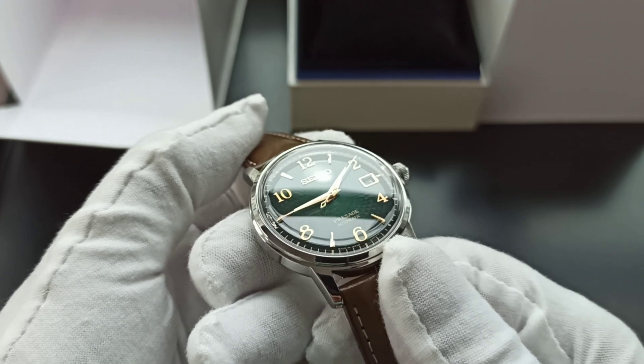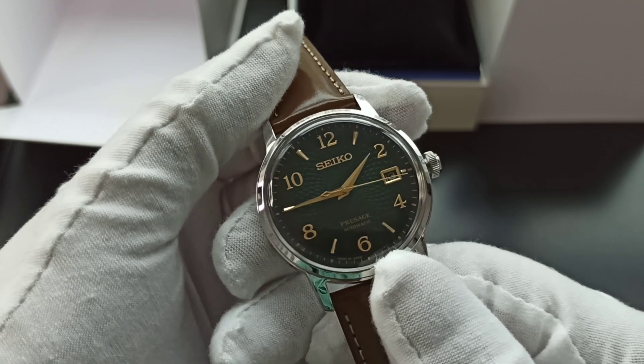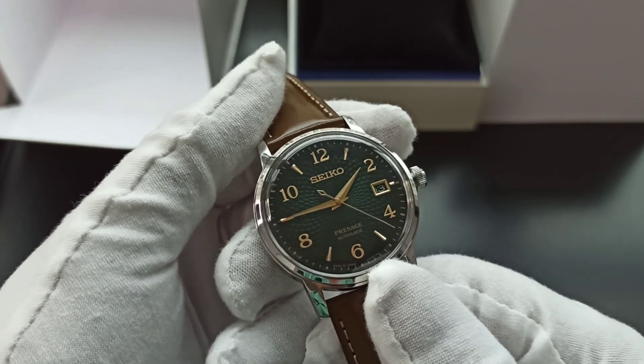We're going to reach the magical hour for a nice shot. The retail price — the sticker price — is 600 Singapore dollars, but you should be able to get a discount at most places, even at the Seiko boutique.